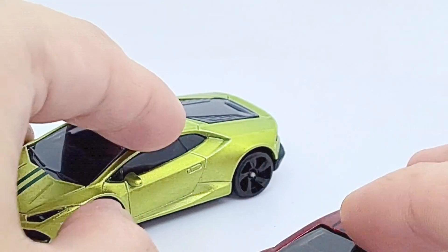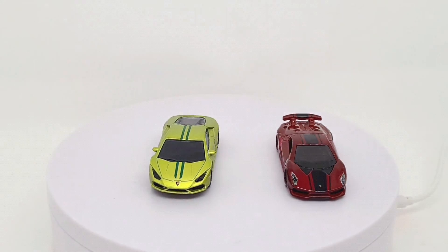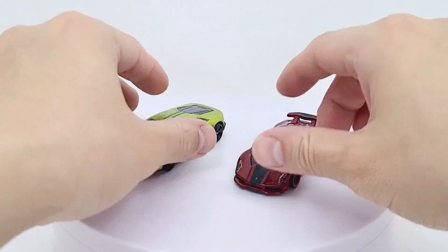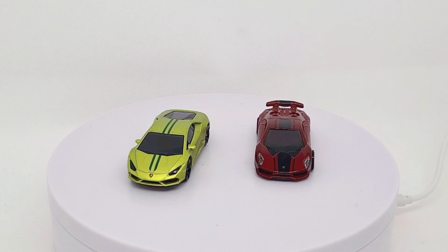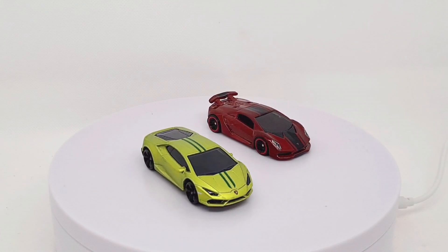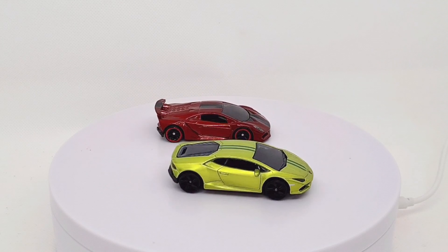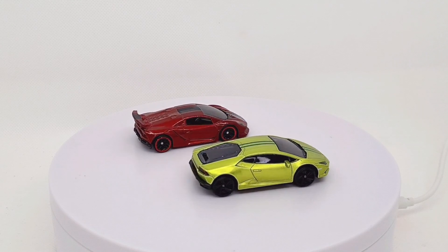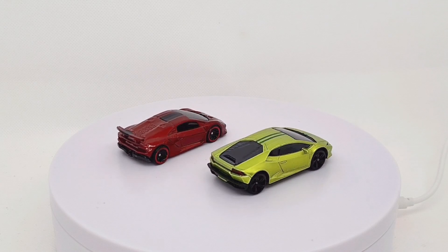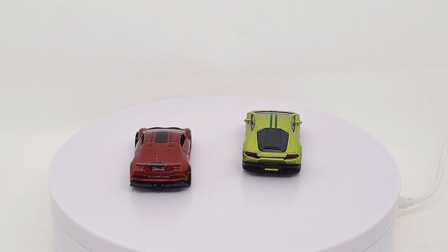Okay, so let's get these on the turntable for a spin. Just a couple of diecast models in this video. Give this video a like if you enjoyed it, subscribe for more reviews, and hopefully see you in the next video.